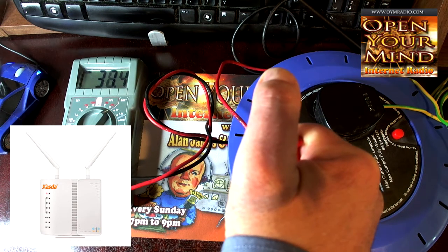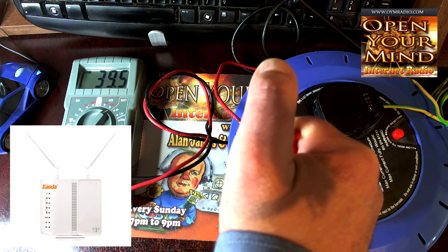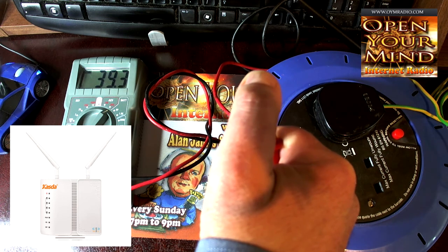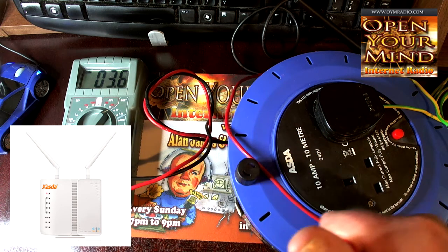As you can see, that's gone up to 39 — all I'm doing is putting my hand on the router. It's gone up to 39.3. I'm going to take my hand off the router and then it goes right down.